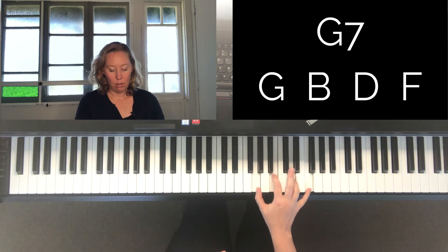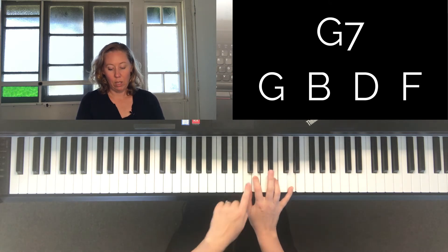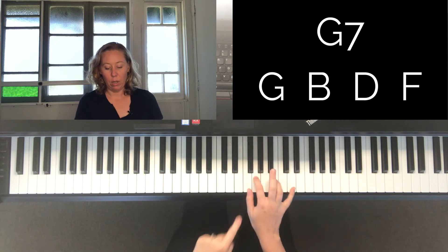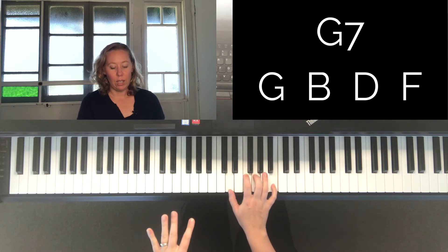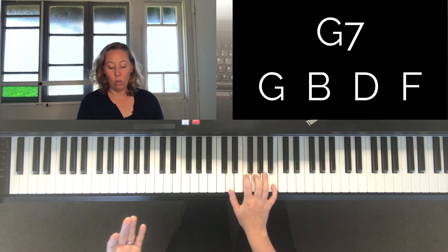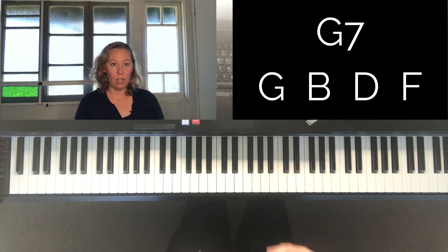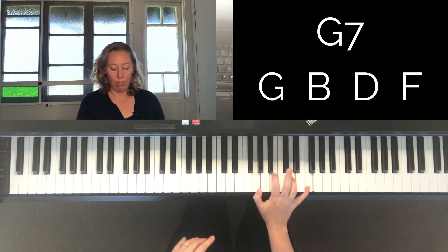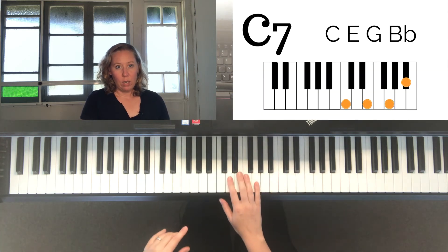You can invert these — you can move the F to the bottom to make it easier, or stick it in the middle — so you don't have to play a seventh chord in its root position, which is having the note it's named after at the bottom. So that's G7 — let's talk about how a seventh chord is made in terms of theory.